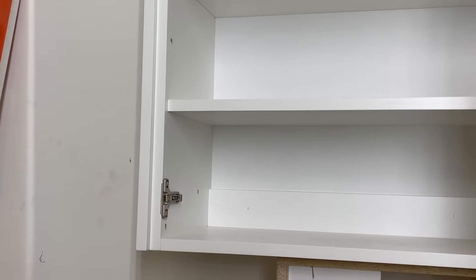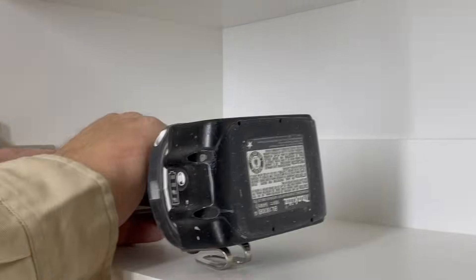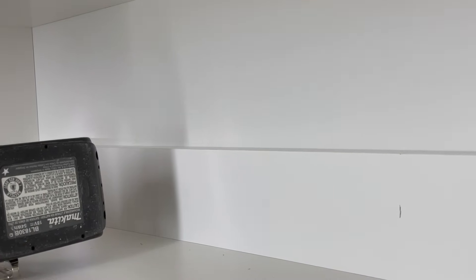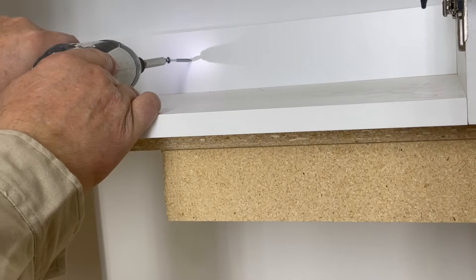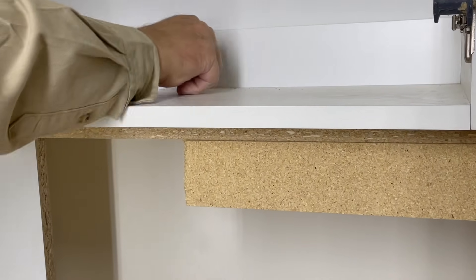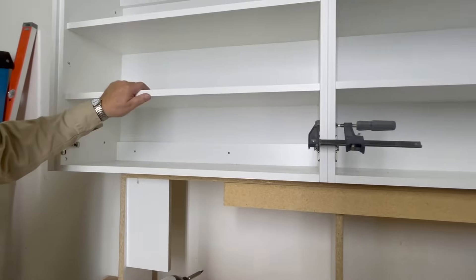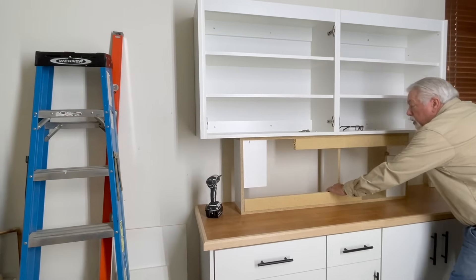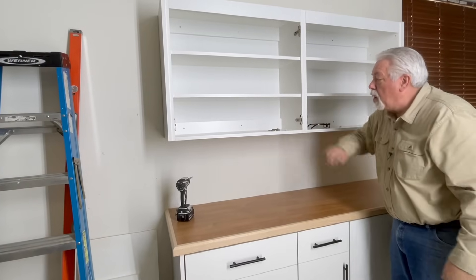We're going to be tying our cabinet to the wall with two and a half inch grabbers — a grabber is a coarse thread wood screw. I've marked where my studs are. I've already checked my cabinet for level and plumb and pulled it right into the wall. Let's put another one right here at our next stud — you can see I've marked it also. With our cabinets tied together and tied to the wall, it's time to remove our dead man. The cabinets are secure on the wall and we don't have to worry about them anymore.